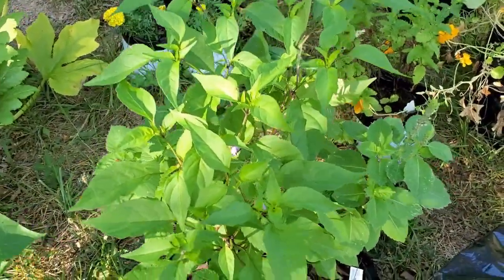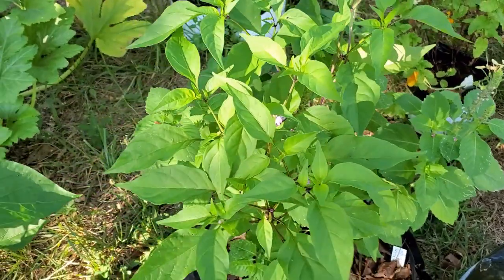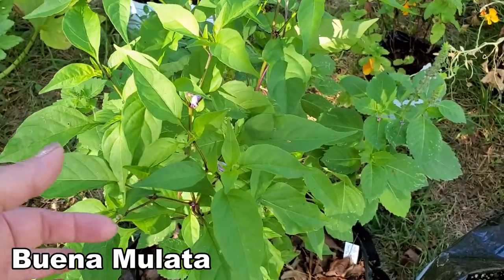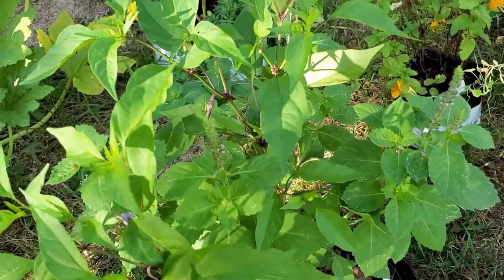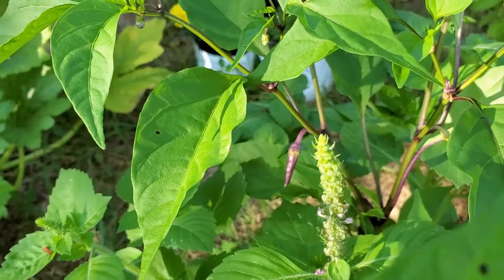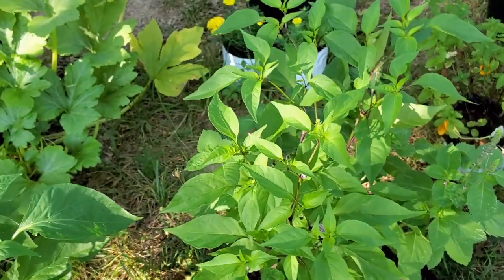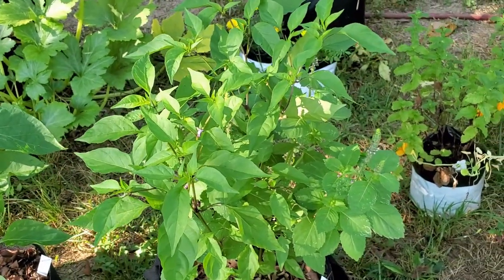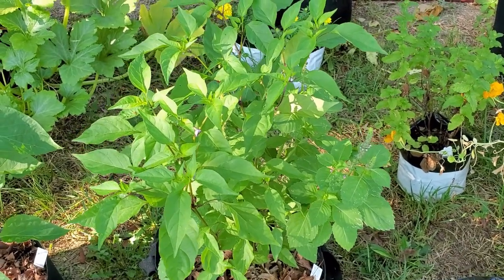Finally, in the backyard we have two plants that I mistakenly called Brazilian or Bolivian Rainbow last time — these are Buena Mulatas in a five-gallon container along with some holy basil. And oh look, I can see my first pepper on this. These are going to be amazing to look at once they start really getting their peppers on. I may end up moving this out to the front because it'll be such a pretty, decorative plant.